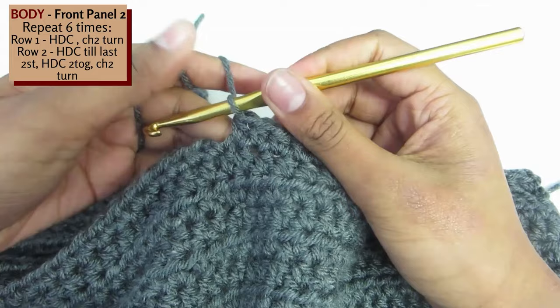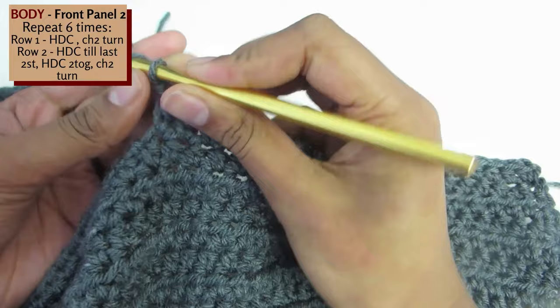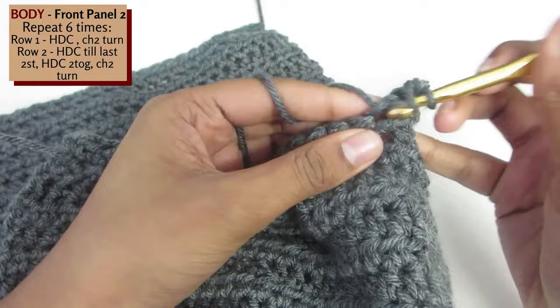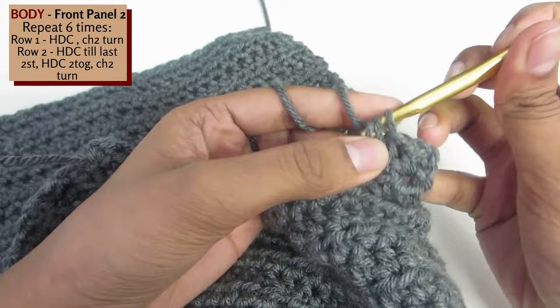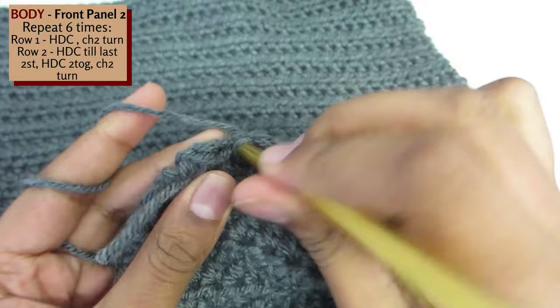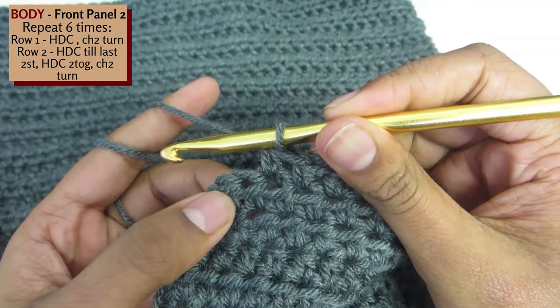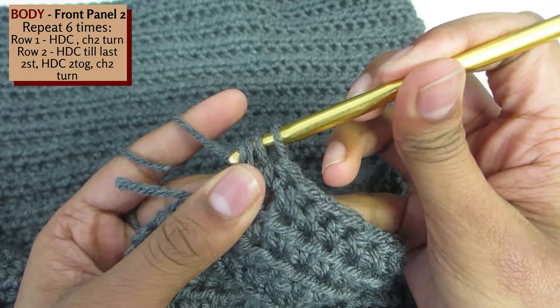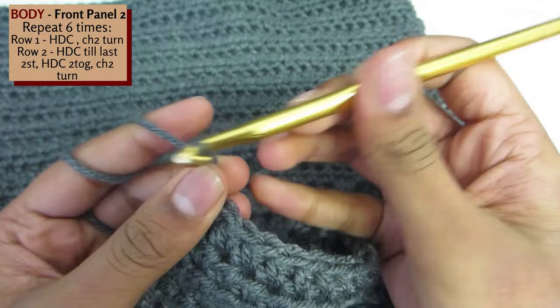Once you have reached the end, chain 2 and turn your work. Now half double crochet to the end of the row until you have 2 stitches left. Once you have reached the end and have 2 stitches remaining, half double crochet these 2 stitches together: yarn over, insert your hook into the first stitch, insert your hook into the second stitch, yarn over, pull through and pull through all 4 loops. Repeat this set of 2 rows 6 times in total, then create 5 rows of just half double crochets.